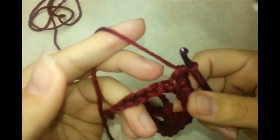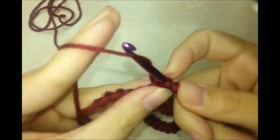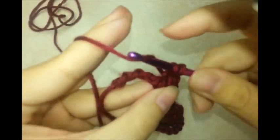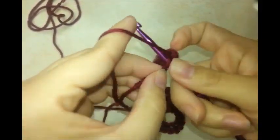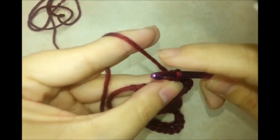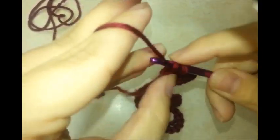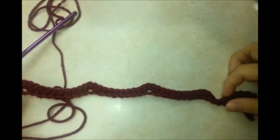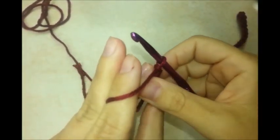Three single crochets all into the next stitch, then you should have four stitches left. Do one single crochet in each of those four to match the other side. That's what you have so far. Now chain one and turn your work.